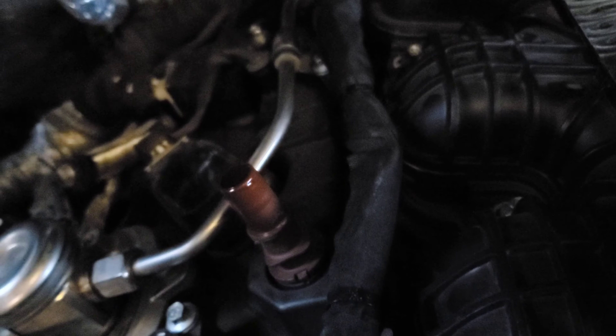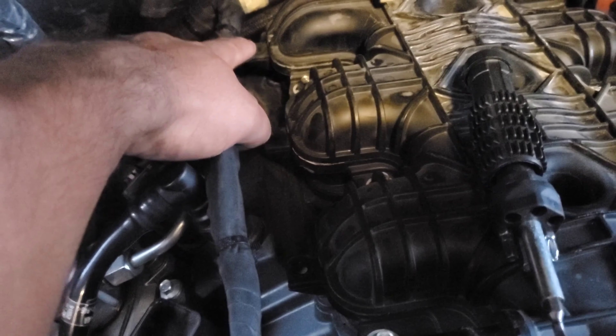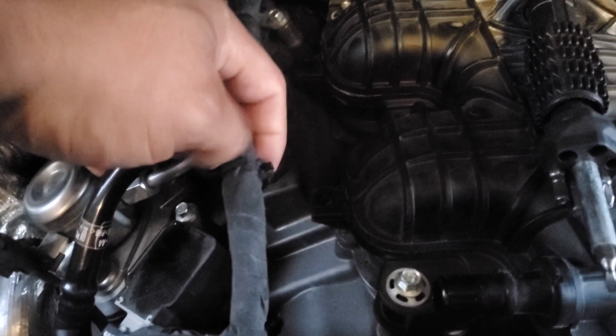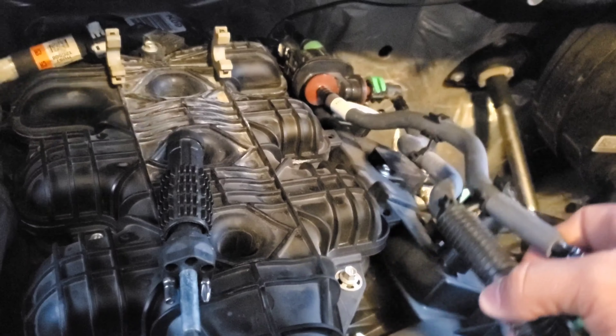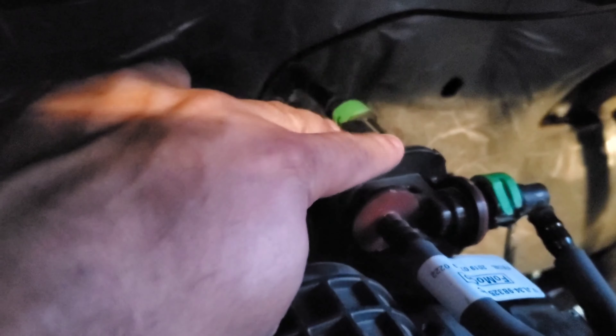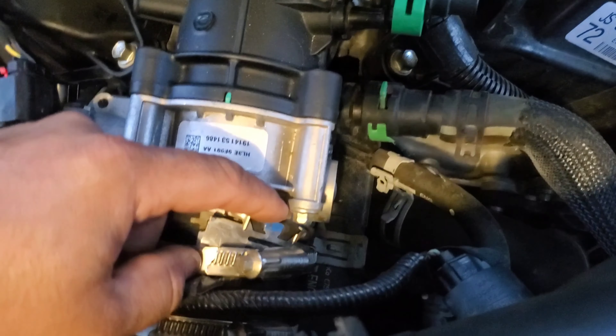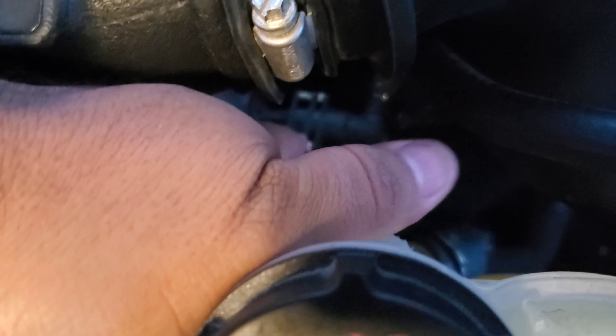First things first, we're going to disconnect these little clips. These are easy — they just come straight out like this, boom, straight up. This next one has a little clip on the backside right here that you just push against to release it, and boom, it comes right off. Pull these tabs off each one to get it off — last time I just clipped them off since they're kind of a pain to put back on.